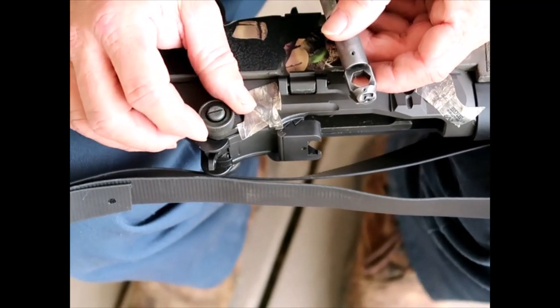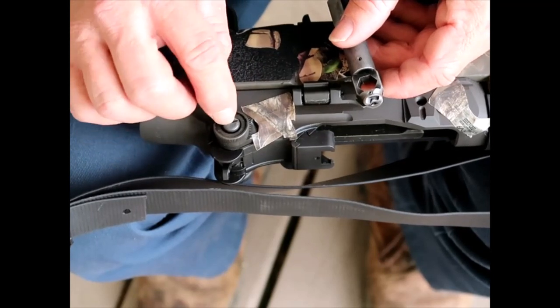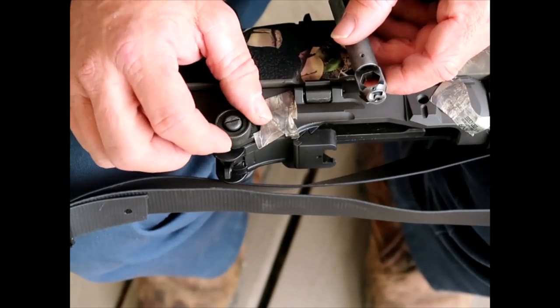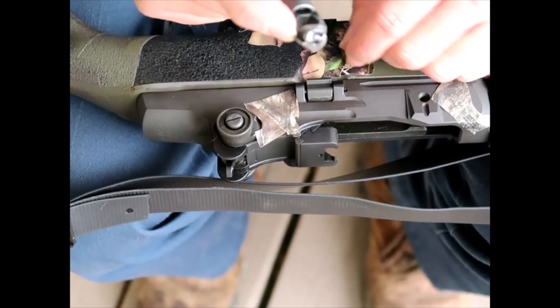When you adjust this thing, it's sort of like a scope. When you zero it, you loosen this screw up, take that off, move it back to where your zero is, put your screw back in, and tighten it right back down. That is what that is designed for.